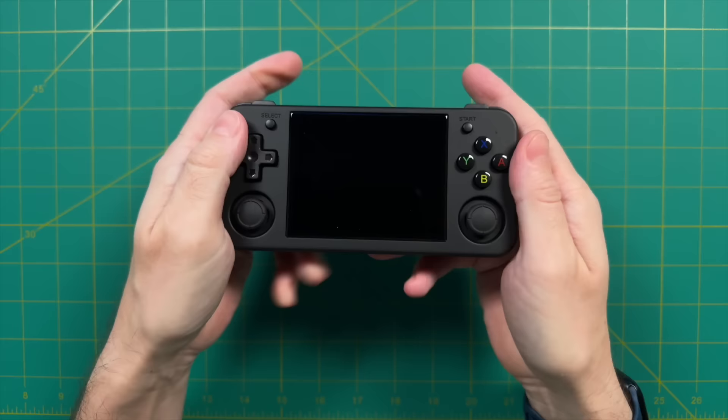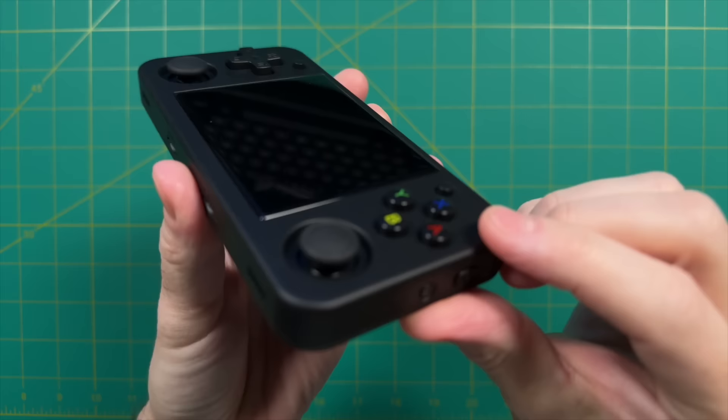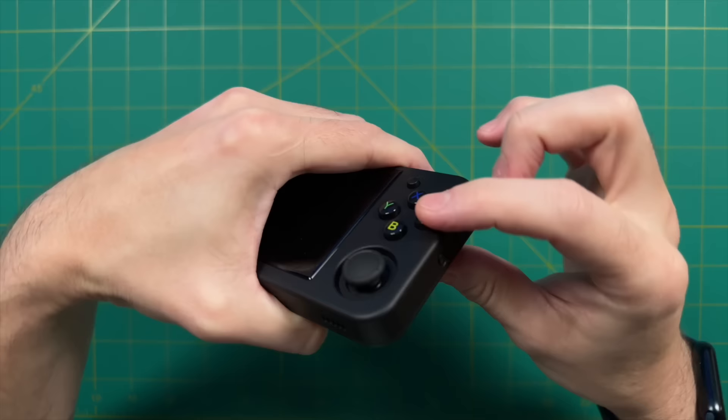Now let's take a look at the controls, starting with the face buttons. Right off the bat we have glossy buttons — this has kind of been their MO for the past year, and personally I like the feel of them. The buttons have a rubber membrane connection, much like their other devices, so it has a more classic retro feel. These are very typical Ambernic buttons, which is a good thing. I think they make some of the best buttons for retro handhelds.